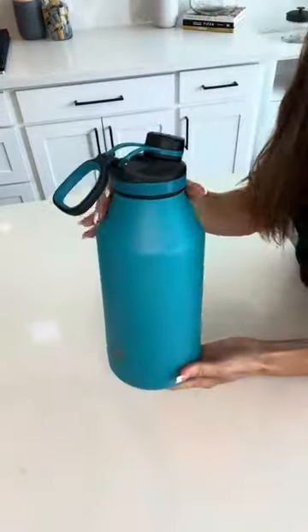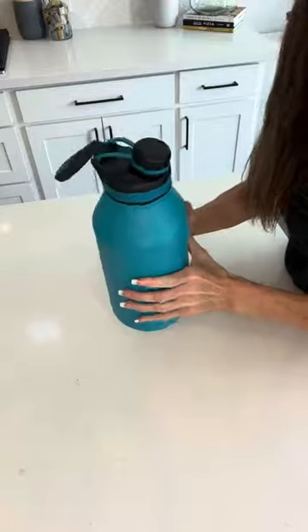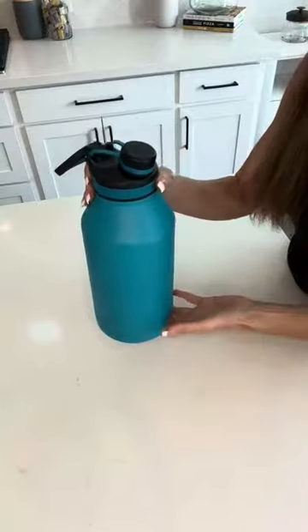The first thing I wanted to point out is that this is a metal heavy-duty water bottle. It holds a lot of water and it will keep water cold for up to 24 hours and hot for about 12 to 14 hours.